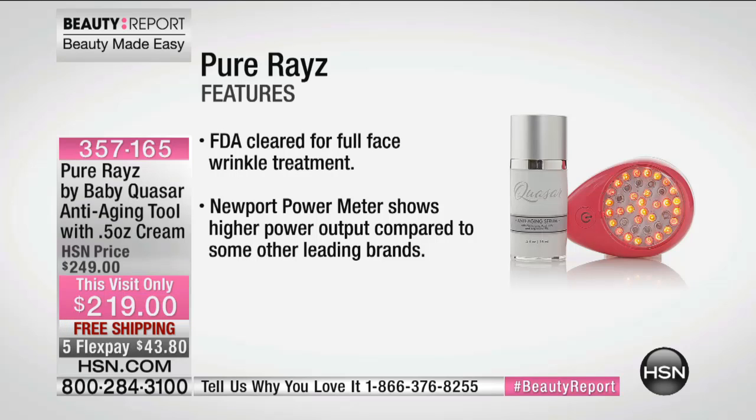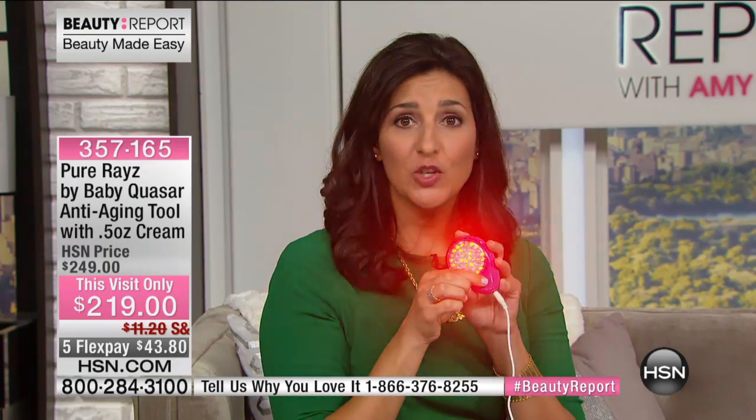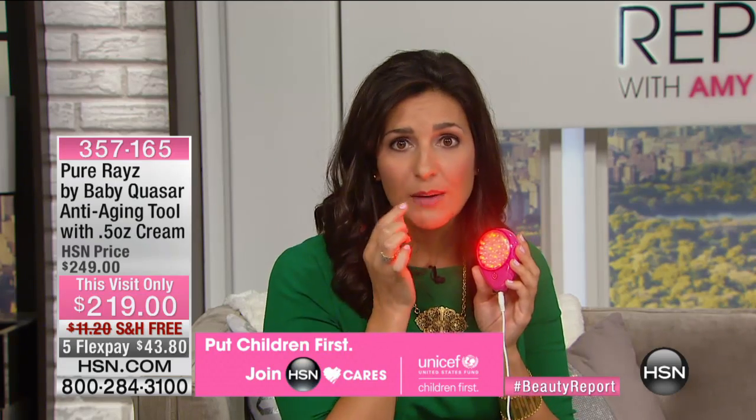A lot of products out there are only for the periorbital area — just around the eyes, just on those crow's feet. This is not just for that; this is for your entire face. It's going to help create that environment to optimize natural production of collagen and elastin. If you smoke a lot or drink out of straws, you get those little feathered lips, and our lipstick starts to bleed.